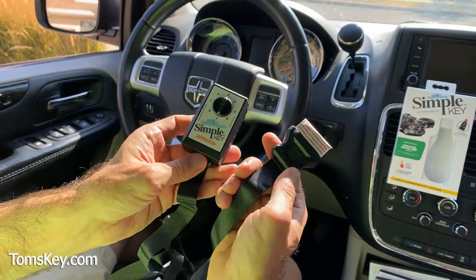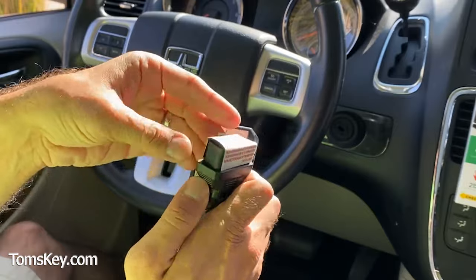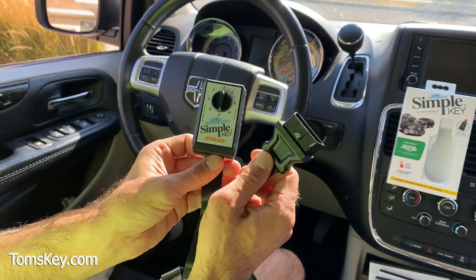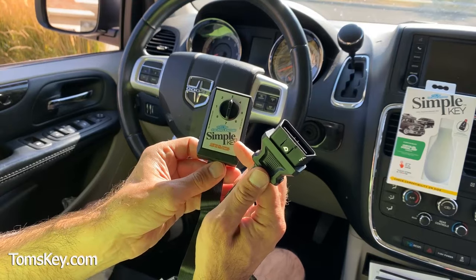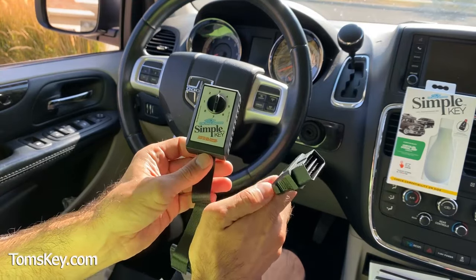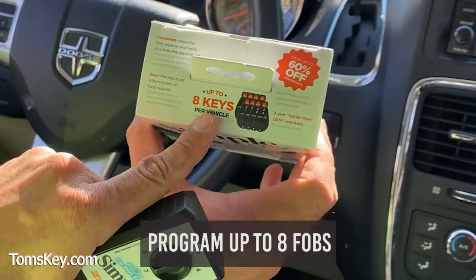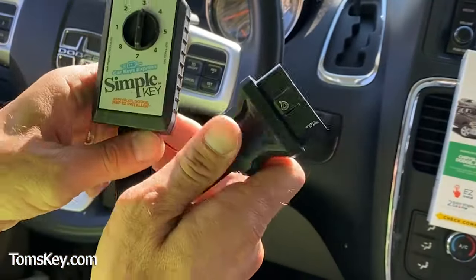We also want to get our programmer ready by removing this tamper evidence seal. Once you plug this into your vehicle, this programmer will be paired to your VIN number, so it can only program key fobs for your particular vehicle. You can program up to eight fobs for a vehicle with this programmer.